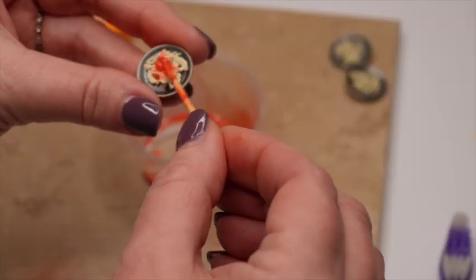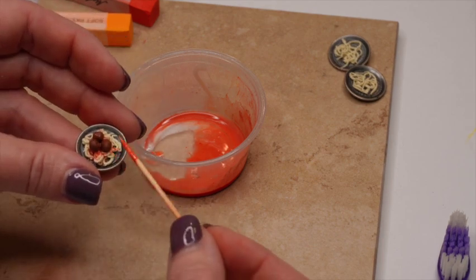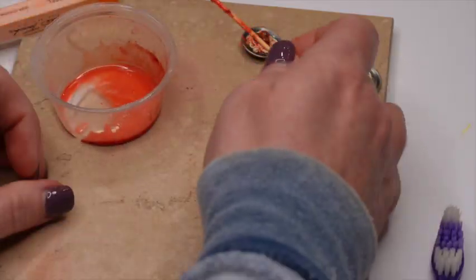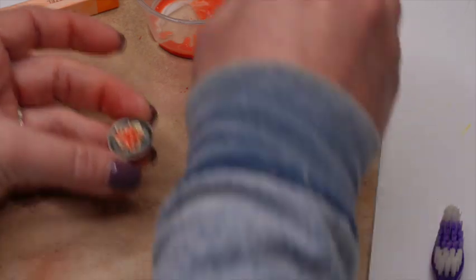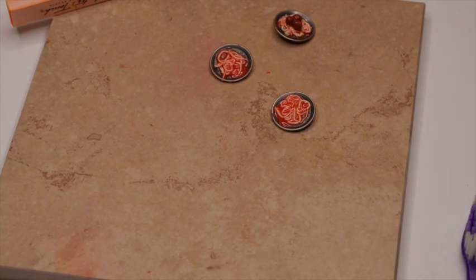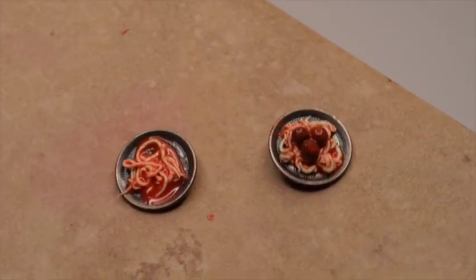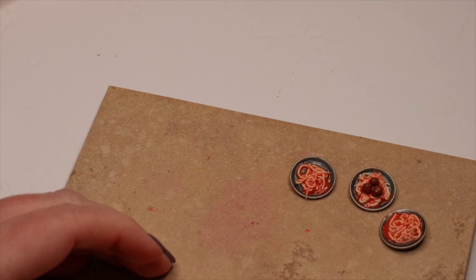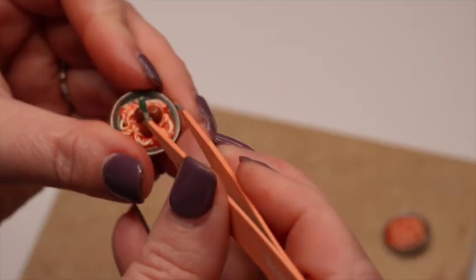For the Buschetti it's just noodles and sauce, so that's really easy. I'm adding a whole bunch of sauce — I want it to have a soupy feel on the plate so I'm putting a little extra on. Once they're all done, I'm going to go ahead and bake them. The Buschetti is done after baking, but the spaghetti and meatballs needs a little extra — I'm taking a little bit of green polymer clay to create two little basil leaves, popping those on top of the meatballs, and baking for just a little while longer.